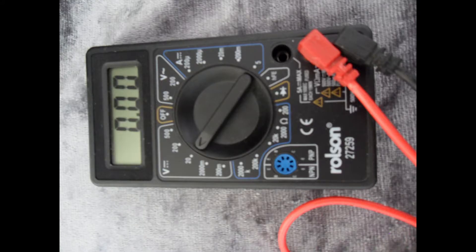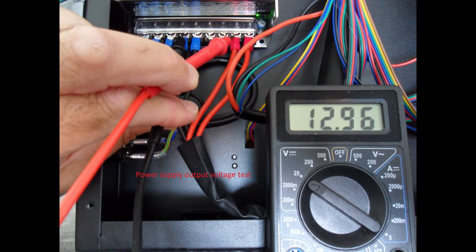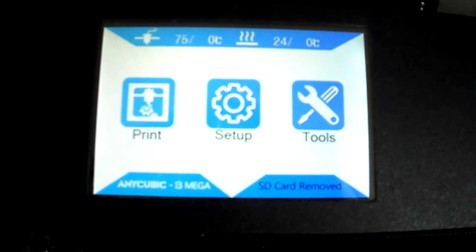I have set the multimeter to a range of 20 volts DC. With your multimeter set to 20 volts DC, touch the probes on the output positive and negative terminals on the power supply. You should have 12 volts or above.